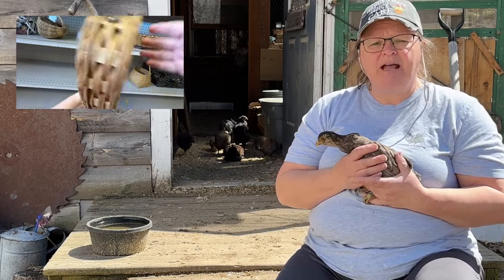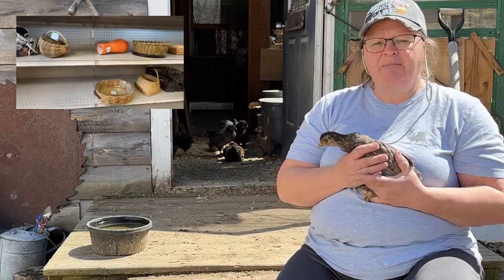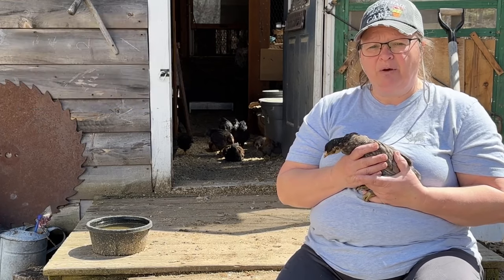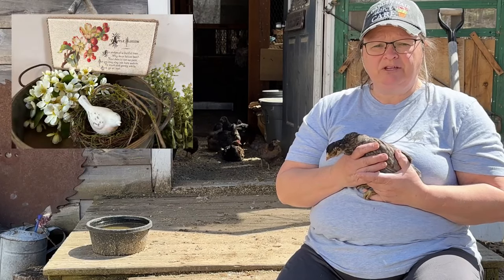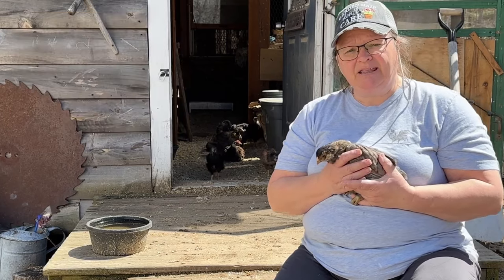We have the Thrift Flip Challenge. This is where I go to Salvation Army and Goodwill and I pick things, and as I pick them, I show you how I bring them home and fix them up, flip them, upcycle them, repurpose them — whatever I'm going to do with them. And then we go back to thrifting until I find the next item.